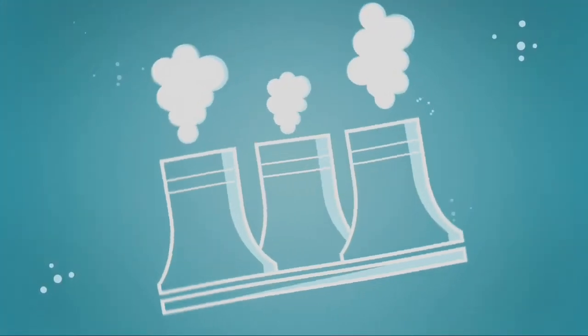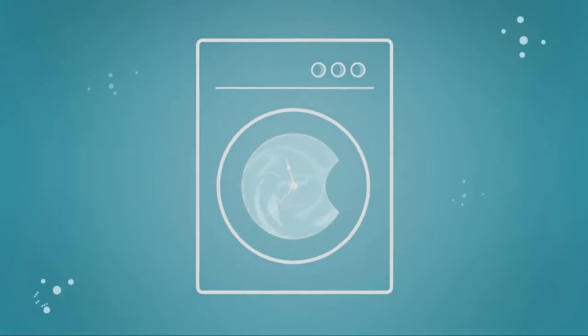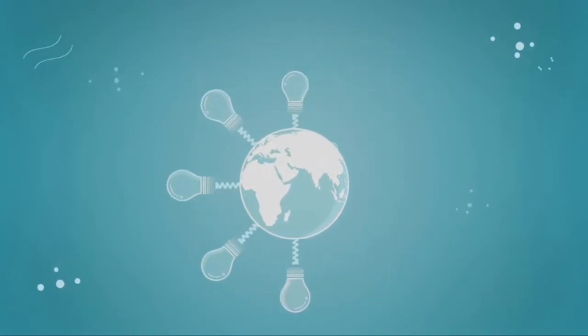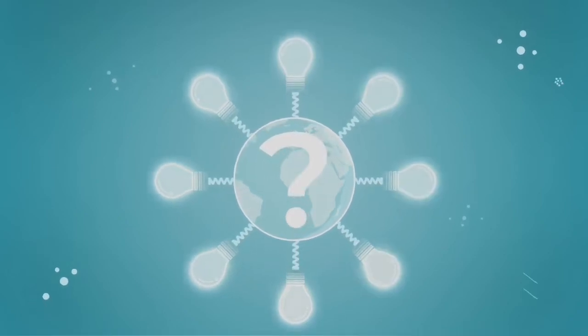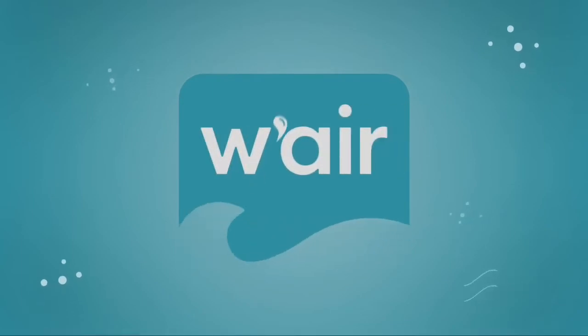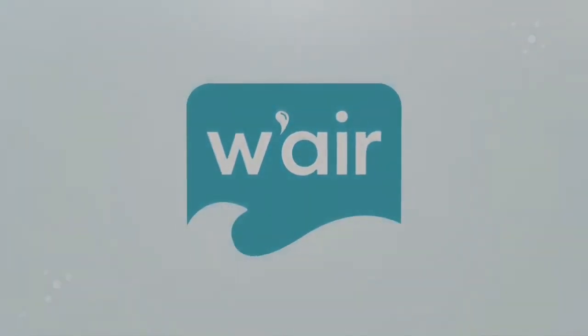It doesn't take a genius to realize we use a lot of natural resources and time just to keep our clothes feeling fresh and clean. So why is it that with all the smart problem solvers in the world, no one's improved the way we freshen up our wardrobe? Introducing Wear, a powerful new tool to add to your personal clothing care routine.